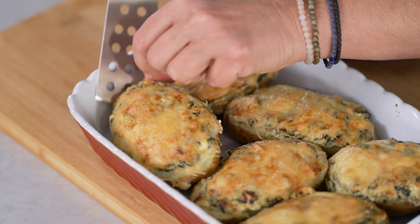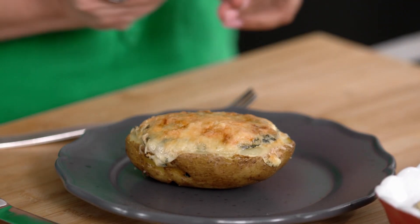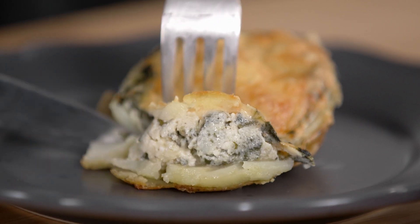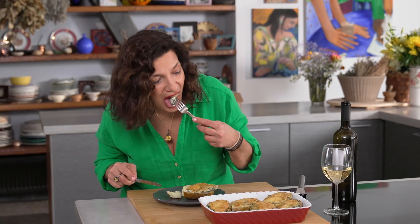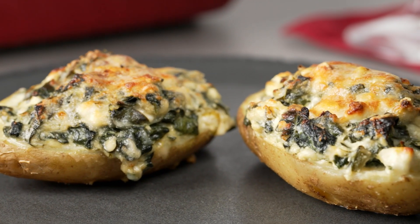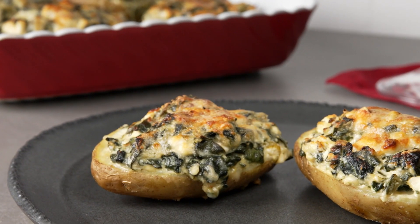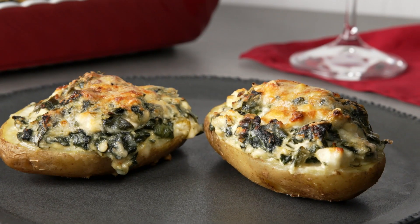I can't wait to taste this version of spanakopita. Wow. This is a baked potato with a Greek passport. It tastes just like spanakopita, but instead of the flakiness of phyllo, I have the comfort of a beautiful baked potato — that earthiness that holds all of this beautiful filling together. The feta and the spinach and the dill and the yogurt add that beautiful tartness and creaminess. This is a great appetizer or starter — it's even a great snack.